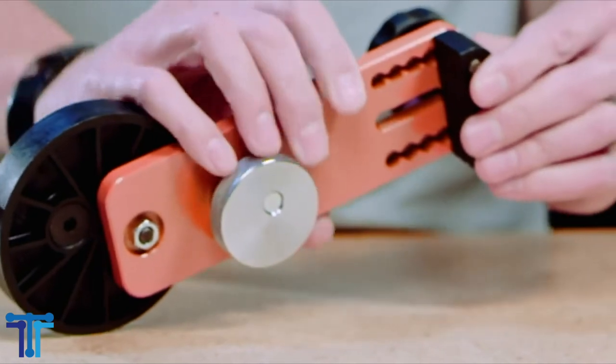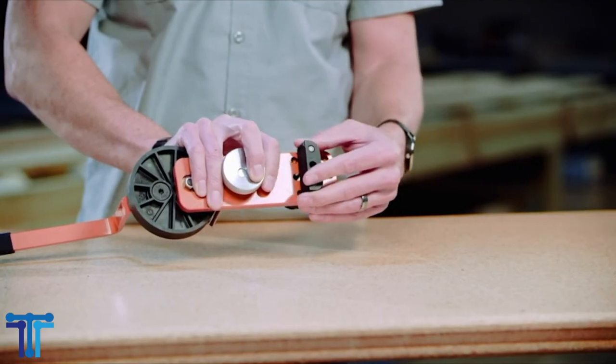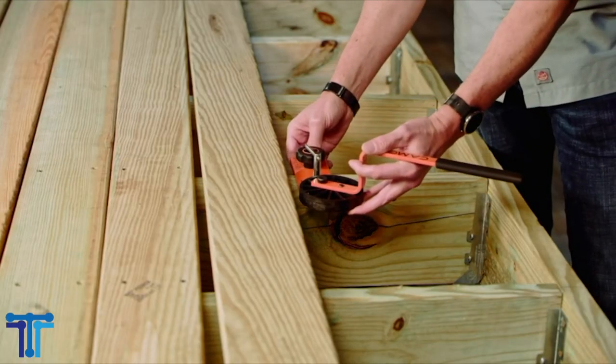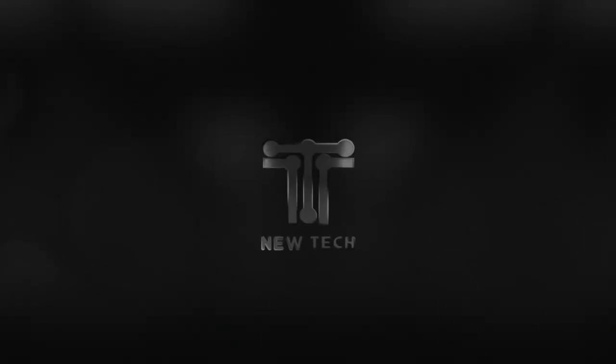Pro NB guide installs three sixteenths of an inch or 5 millimeter spacing. It fits any 3 and a quarter inches or 83 millimeters to 5 inches or 127 millimeters deck board. Camo Pro NB guide. Check it now on Amazon link below.